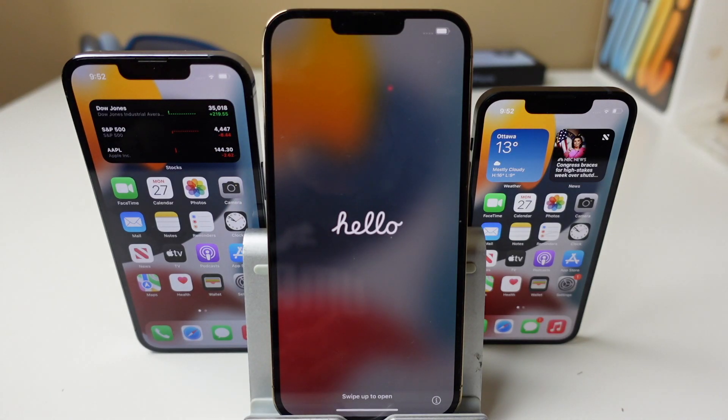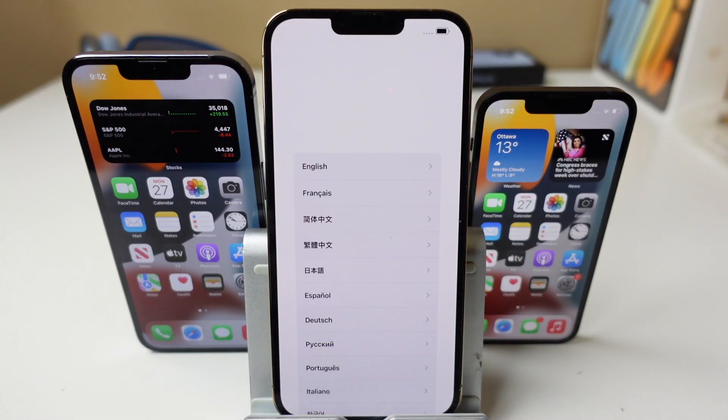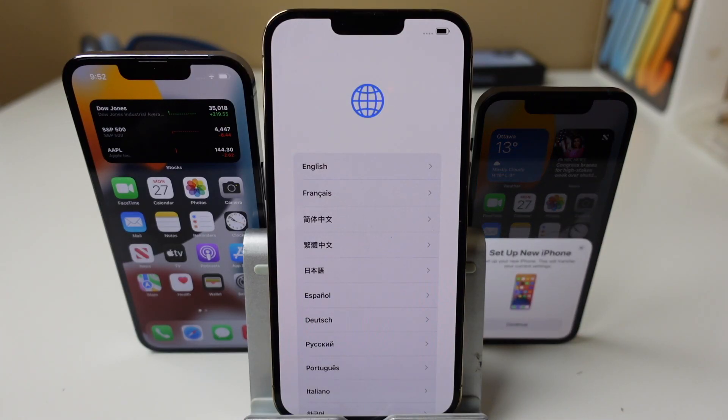Hey everyone, welcome back. This is Dan from DHTV and today I'm going to be showing you how to set up your iPhone 13, iPhone 13 Pro, or iPhone 13 Pro Max. I'm going to be showing you how to do this in two different ways. Let's get started.